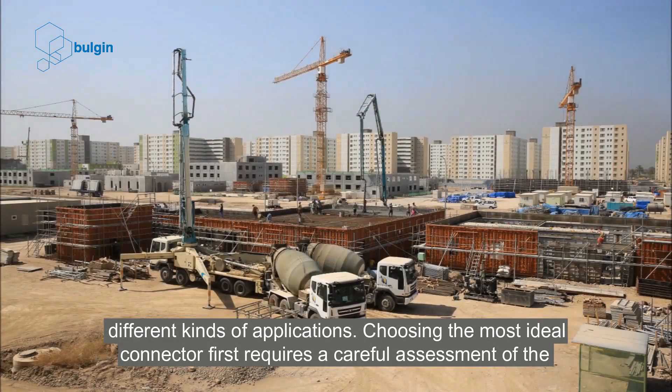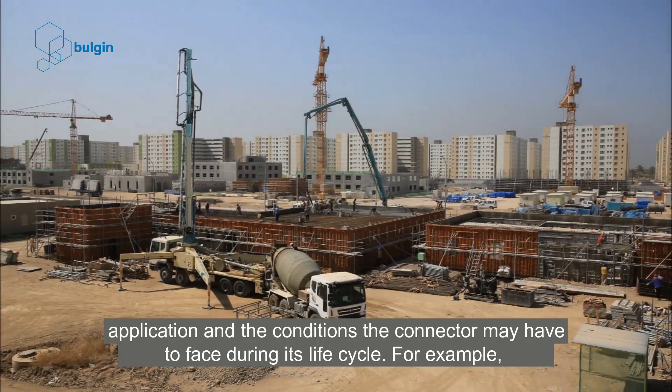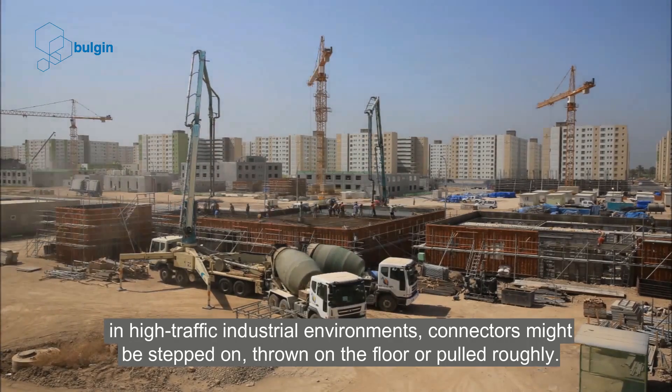Choosing the most ideal connector first requires a careful assessment of the application and the conditions the connector may have to face during its life cycle. For example, in high-traffic industrial environments, connectors might be stepped on, thrown on the floor, or pulled roughly.